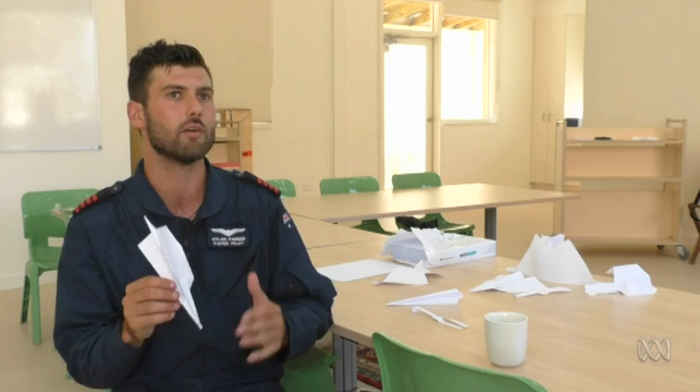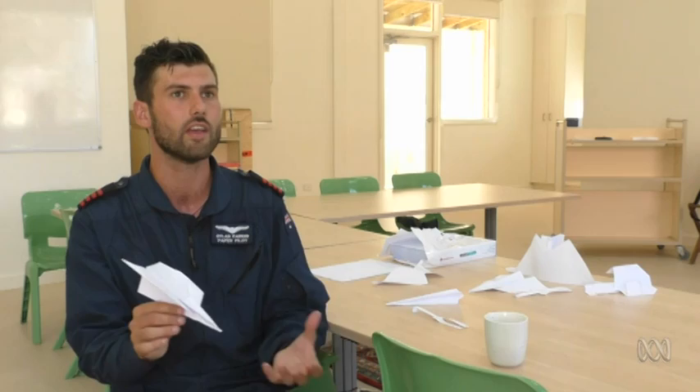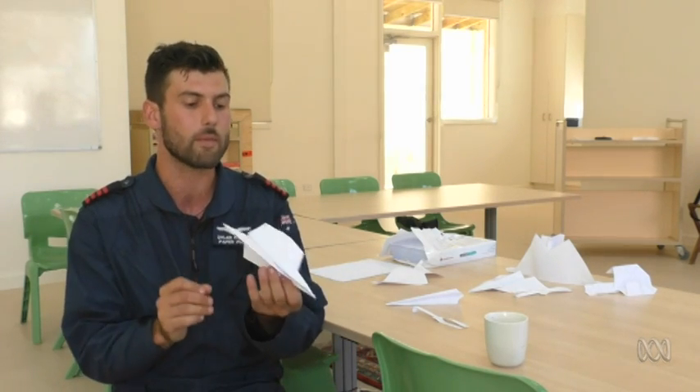But when you actually fold a paper plane at the same time as learning these concepts, it becomes a lot easier to visualize and to understand, because you can actually physically demonstrate how lift works by folding a paper plane that has that function, which is really cool.